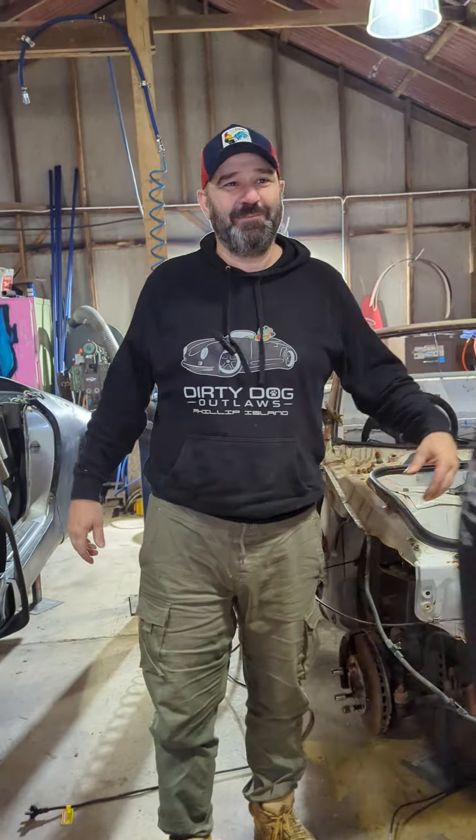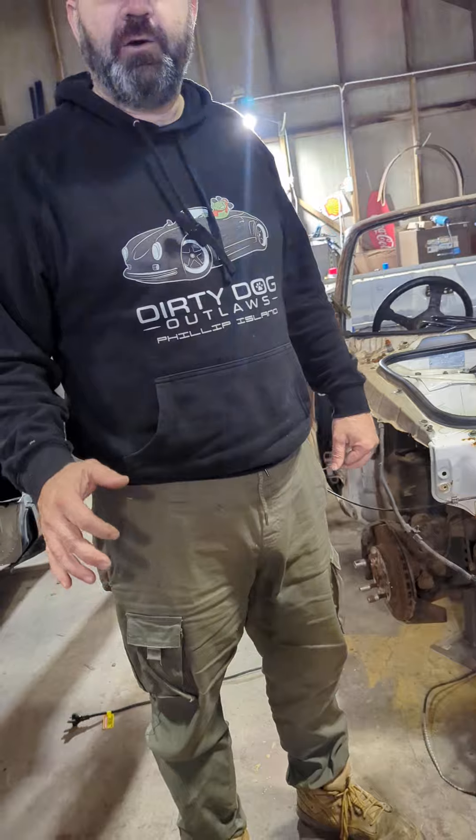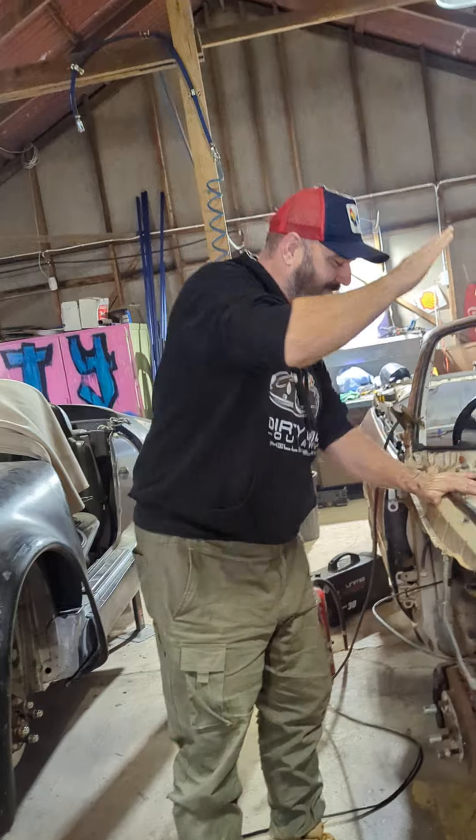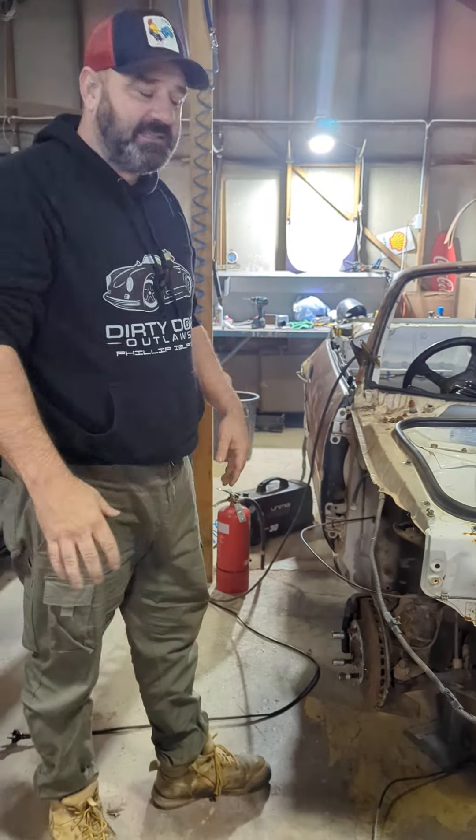Big Dave is working on Jason's car, just finishing it up. Now I want to talk about the MR2 build.